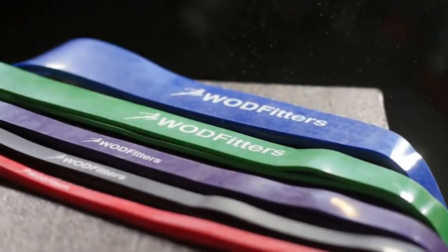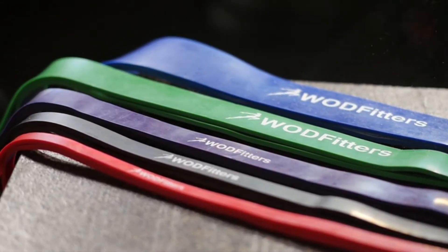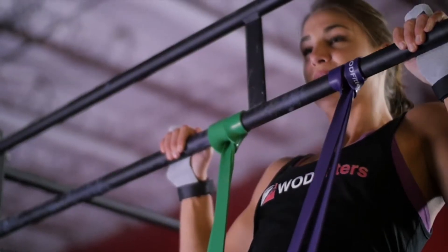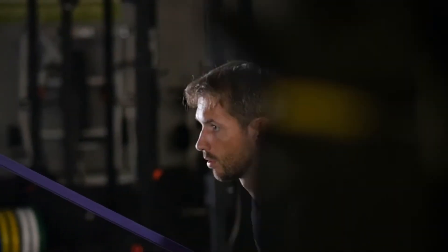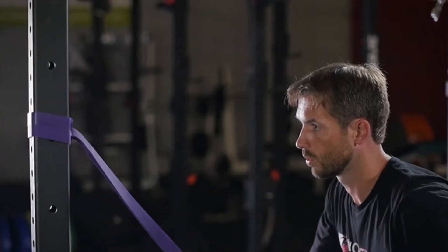WODFitters designs the industry's finest equipment for cross-training and functional fitness, catered to varying ability levels. Our pull-up bands are a necessary addition to your workout to strengthen and improve performance. These bands add that extra bit of resistance, forcing your body to perform better and develop keen muscle memory.